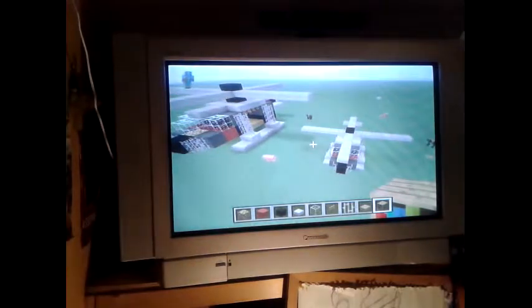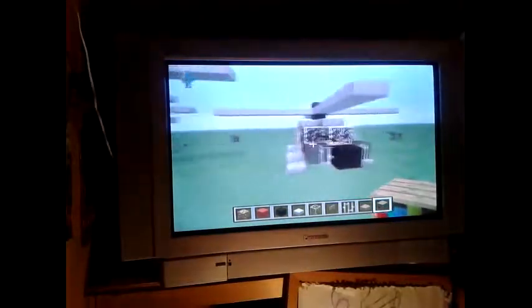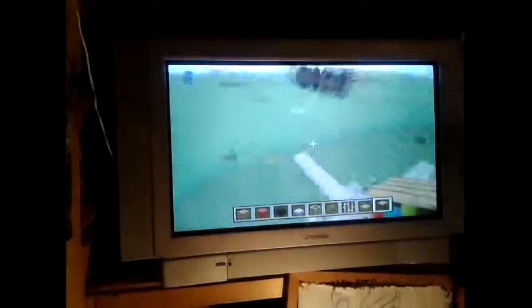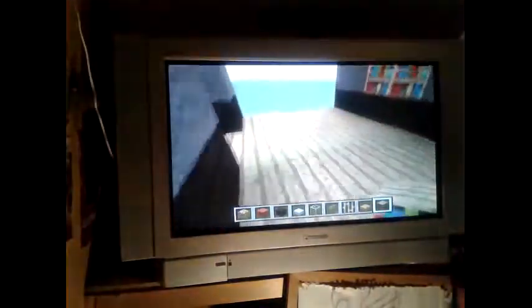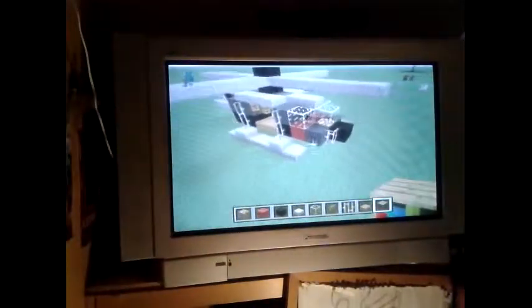Hello YouTubers, HawkeyeHB here, and I'm here to show you how to build this. As you can see it's a helicopter. You can't get in it, it's purely decorative at the moment, but if you wanted to you can double everything and make it twice as big, which does make it able to go in. You just have to jump by the side and it's a lot bigger. For this video I'm going to show you the small one.